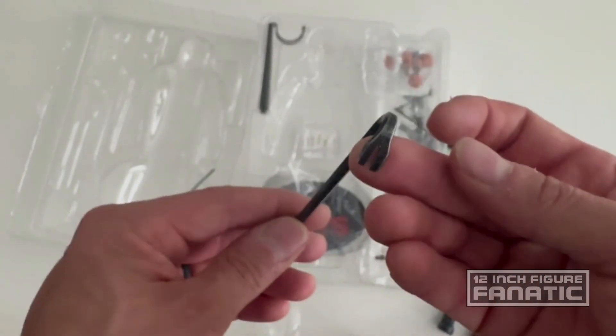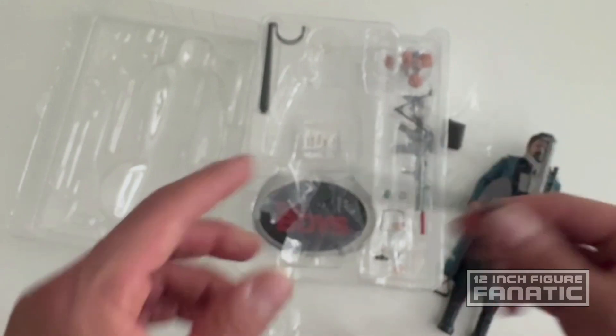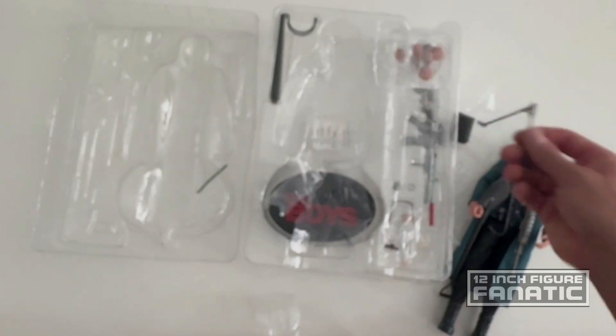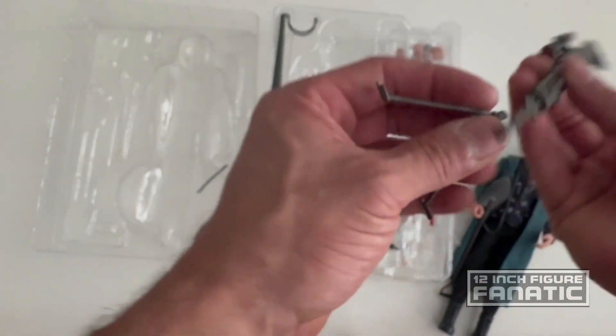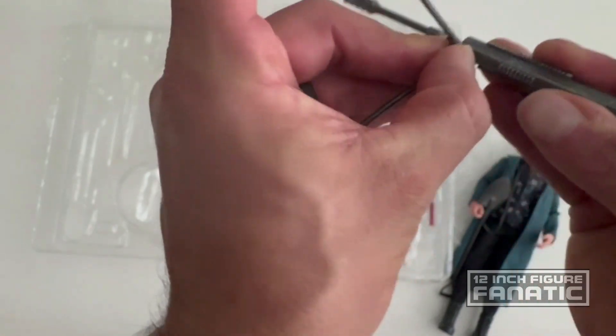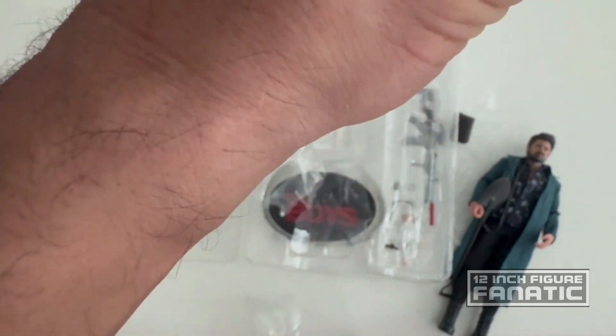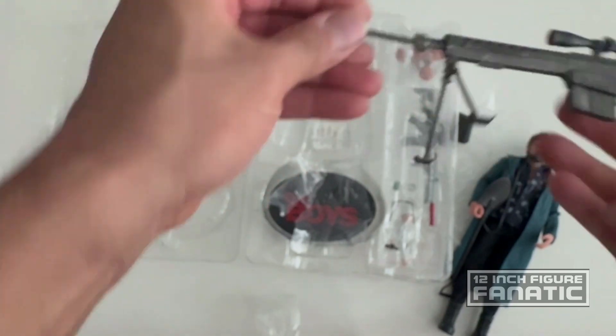There's a crowbar, also weathered nicely. It goes on here — there's a spot to insert it and it fits snugly. A little too snugly actually, but there we go.